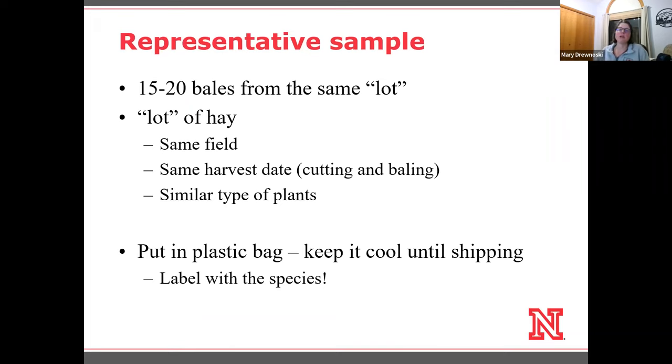If you get a rain and only bale half the field, then wait another few days to bale the other half, make sure you keep those separate. You might even split a field if you have a lower area and a hill area with differences in weed pressure or predominant grass. Sample those separately and keep track of that.